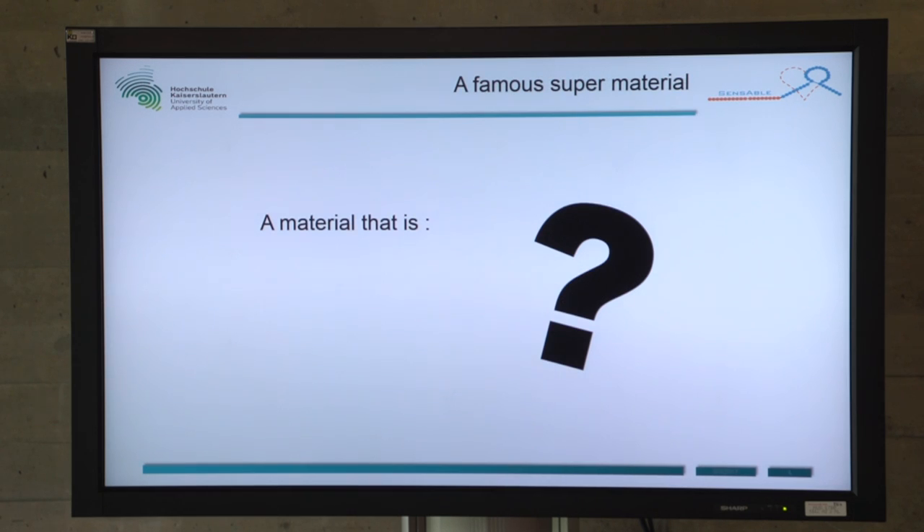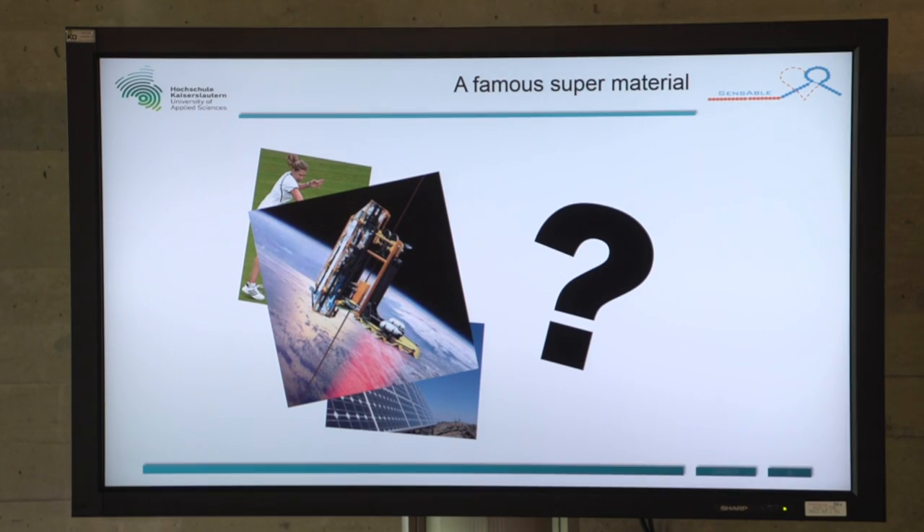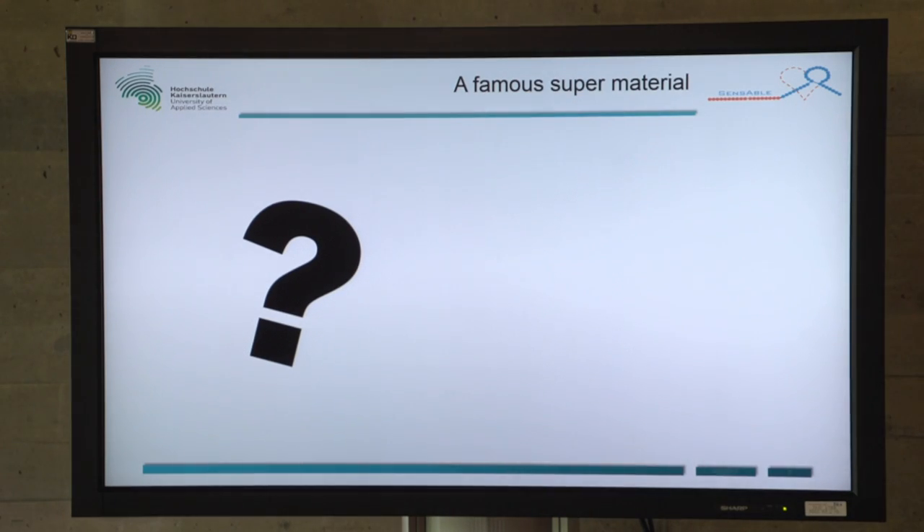For our biosensor, we chose a famous super material which is ultralight, a very good conductor, about 200 times stronger than steel, yet still very flexible and transparent. What is it? It can improve the properties of different things like a tennis racket, airplanes, or solar collectors. But it can also let people dream about visions of the future like space lifts. It is graphene.